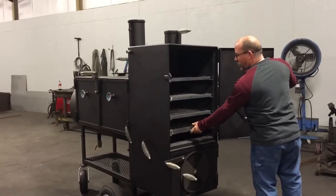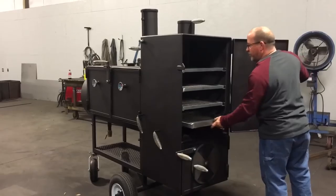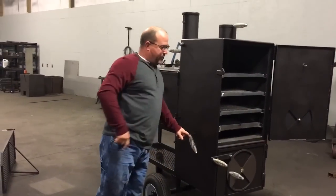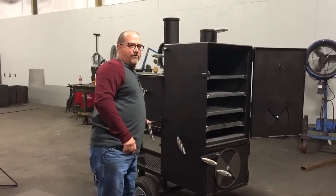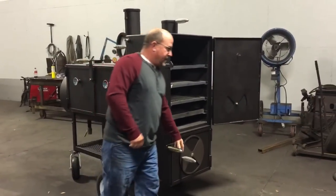Got the standard charcoal pan right here that you can put charcoal in, where you can direct cook in this cooker. This cooker has both damper systems — one from the main chamber, one from the warmer — so you can essentially cook in all places at one time.